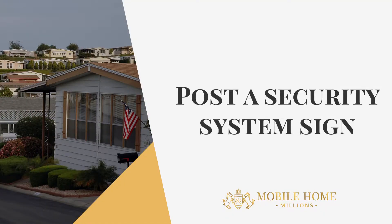And lastly, put an actual security sign — like from ADT — in the yard. Even though you may not have any cameras in that home, just having that sign is a great deterrent to keep people away from and out of your mobile home.